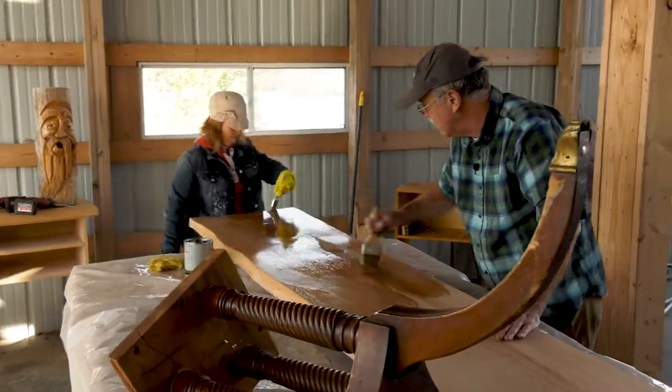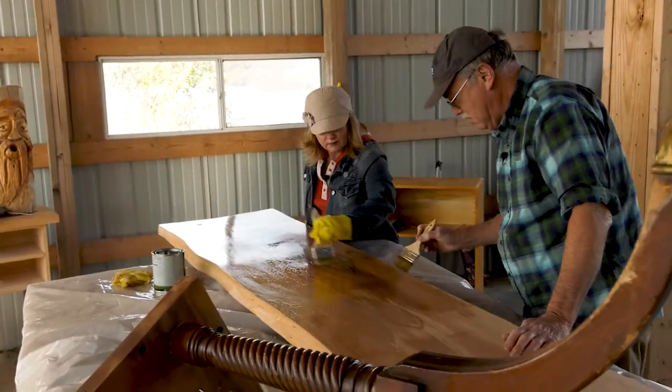So we'll get this brushed out and then you'll get to see it when it's all done.